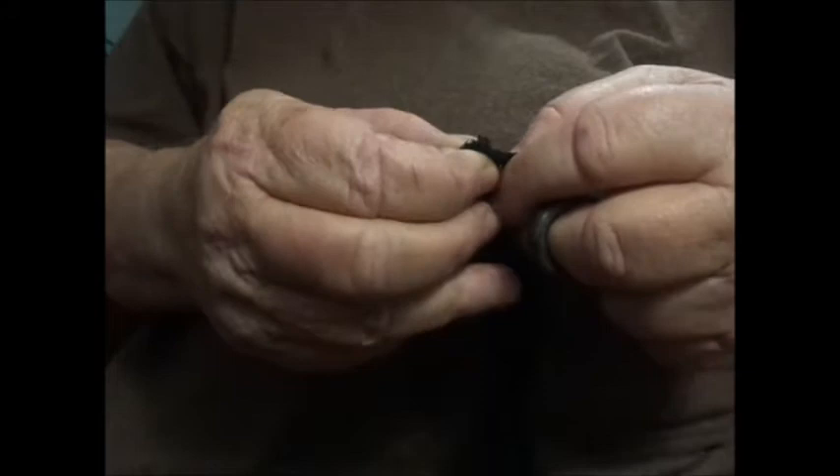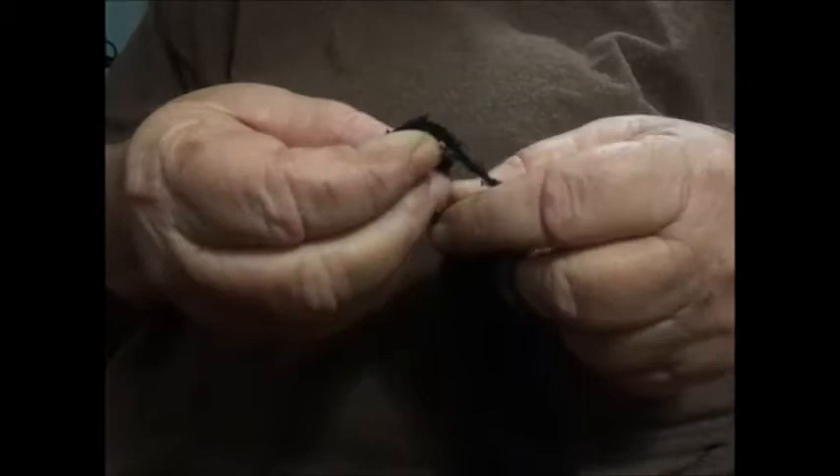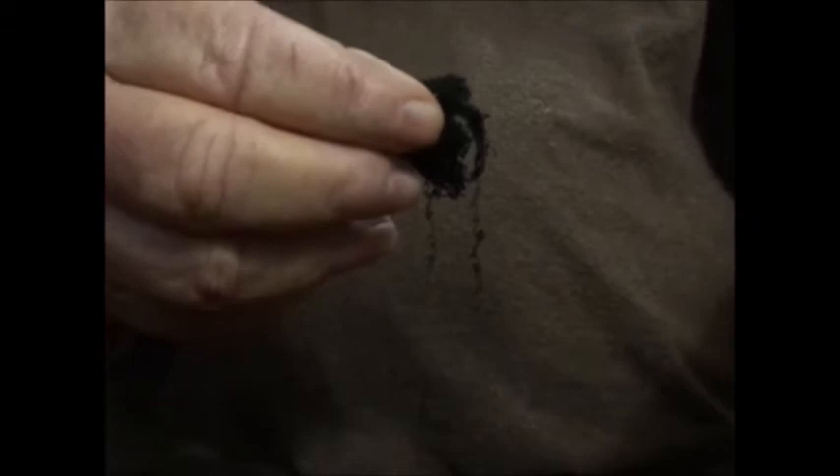Good flint, good stroke. I have here some charred washcloth. I'm going to tear off a little small amount — washcloth or terry cloth or something. Tear off a little bit. Lots of little strings hanging off. Washcloth makes a very good char cloth.